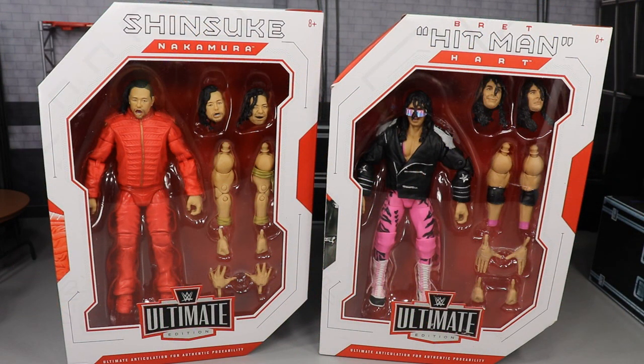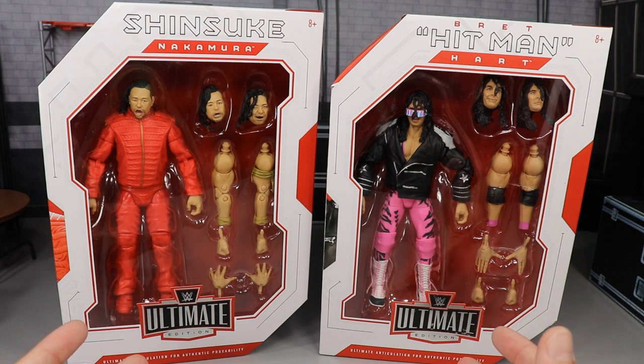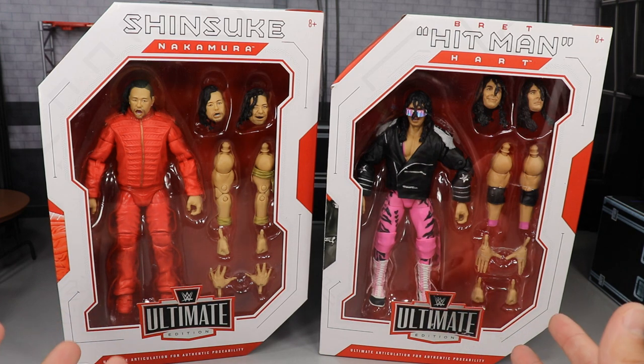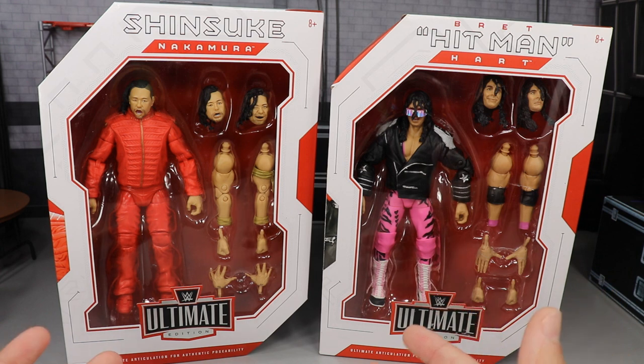Welcome back to another My Damn Toys video. Today we have another two-in-one WWE action figure review on the brand new WWE Ultimate Edition Shinsuke Nakamura and Bret the Hitman Hart. If you want to grab these, go over to ringsidecollectibleswrestlingfigures.com and use the promo code MDTOYS to save 10%. They also have Elite Series 69 pre-orders, Elite 70, and many more.